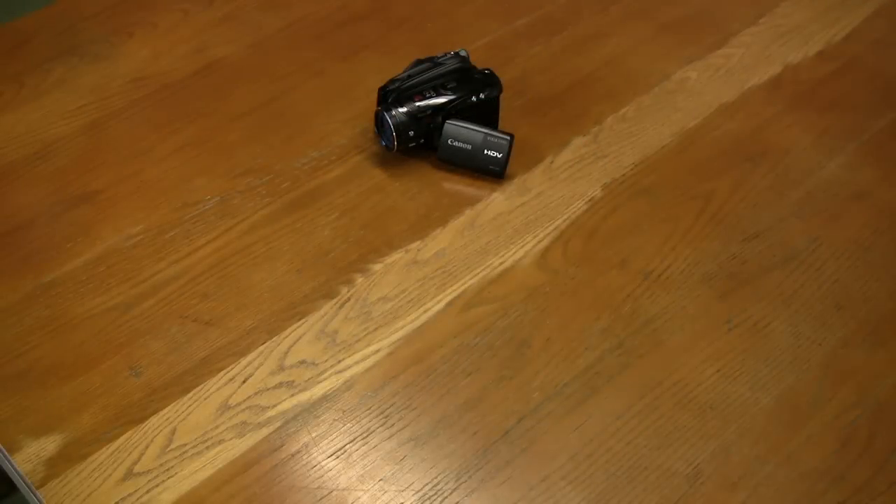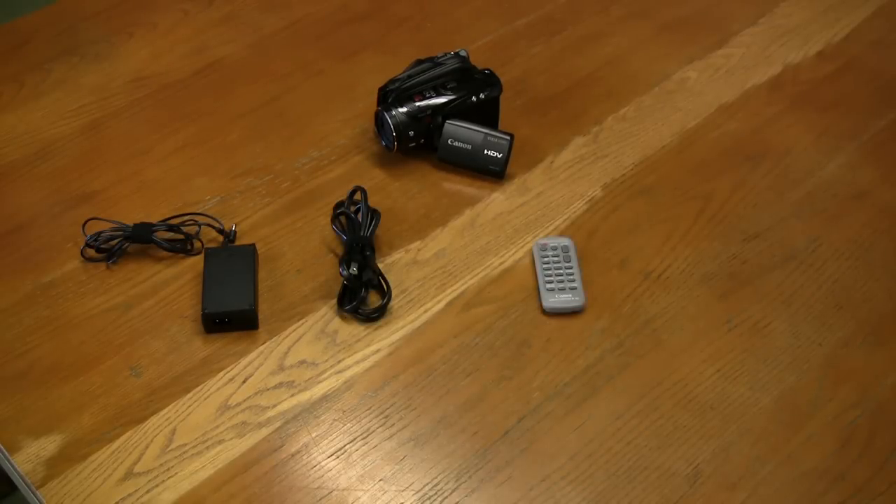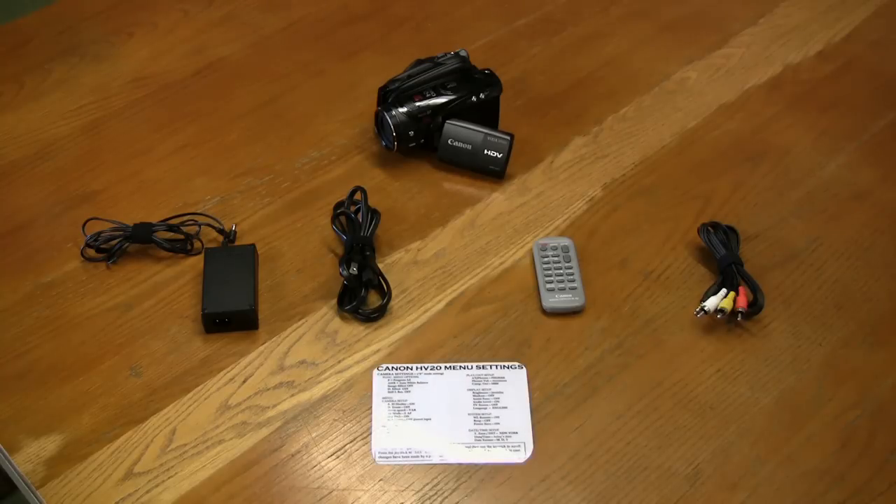The contents of the Vixia kits are the HV20 or HV40 camera, a power supply with a connecting cord, a remote control, an RCA 3-way to mini cable, and a menu setting sheet.